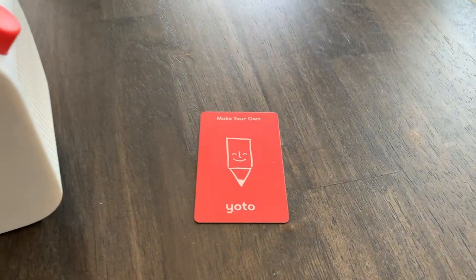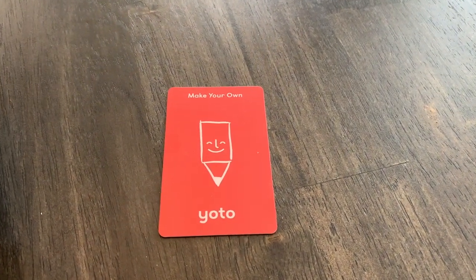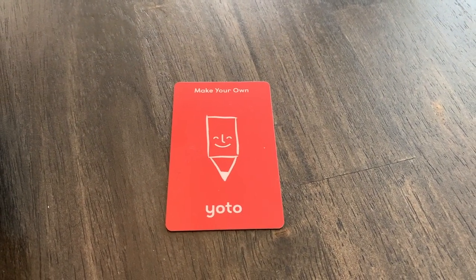One thing I really love about the YOTO player is that it has blank cards that you can program with whatever you want. The blank cards allow you to put your own music or any sort of audio recording onto the card for your child to listen to. So if you don't see what you're looking for in their card selection, it's great that they allow you to create your own.